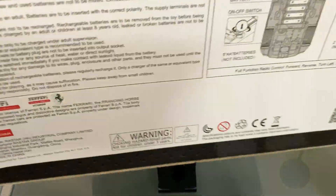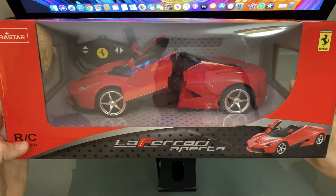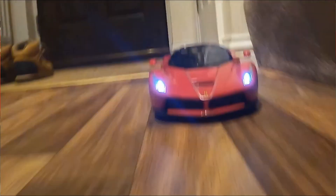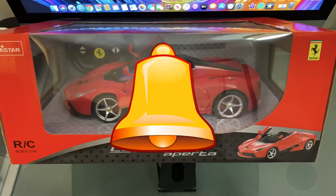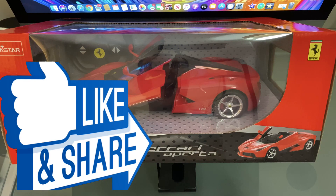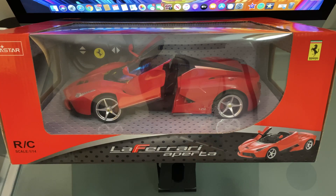This product is actually licensed by Ferrari themselves, which is why it's so extremely detailed. We'll do a test and review and bring that to you, showing the vehicle running. We'll do a quick unboxing now — and if you haven't already, subscribe to the channel, hit that notification bell, comment below, give it a thumbs up, and share with your friends. Right, let's get straight into the unboxing.